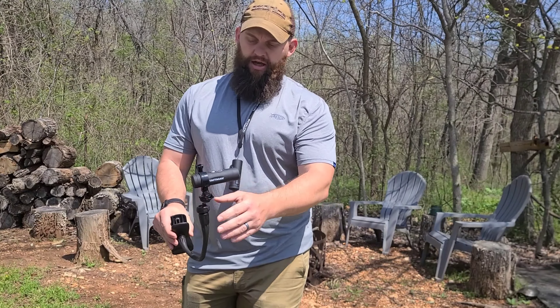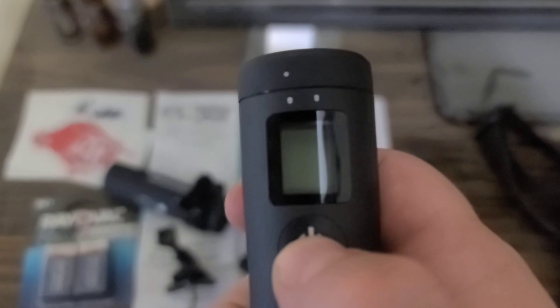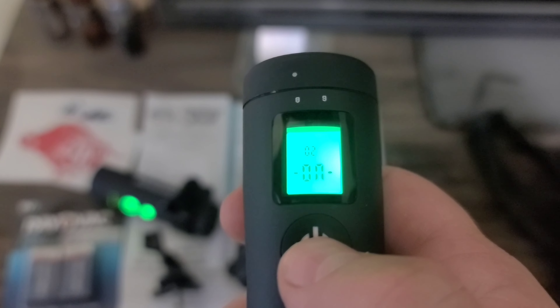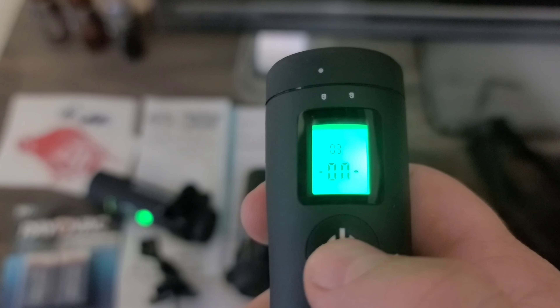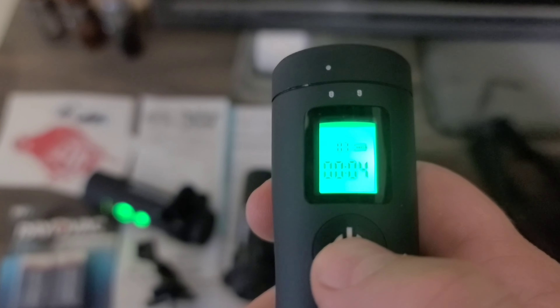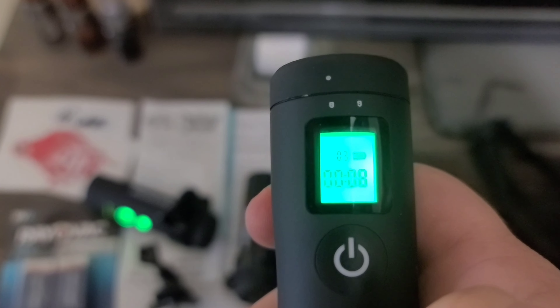Once your cameras are established outside - whether on a limb or ready to hunt - you do not have to turn those cameras on individually if they're attached to the remote. All you do is click the power button on the remote, and you'll see how many cameras are connected and rolling. As soon as that signal reaches them, you'll see one, two, three cameras confirmed, and they'll automatically start recording.